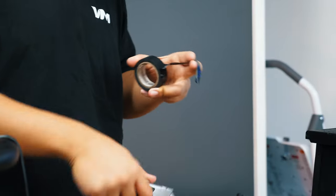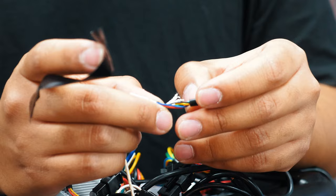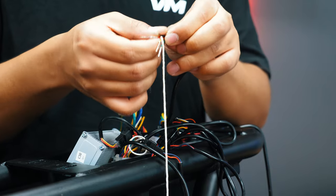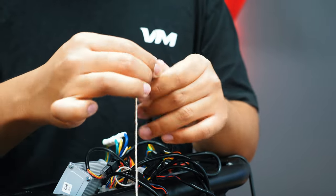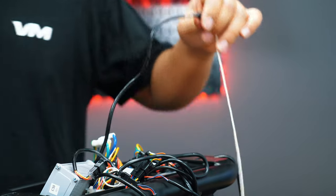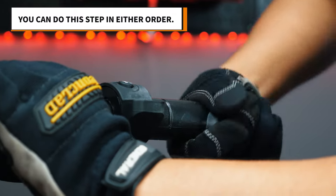Now take your string and tape it around the exposed pins. Before we pull it through, we will remove the wire covers and take off the handlebar grip.